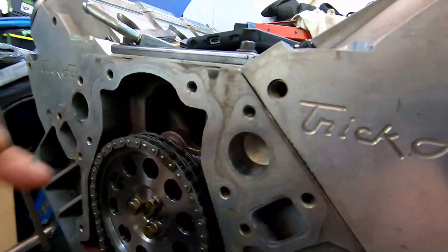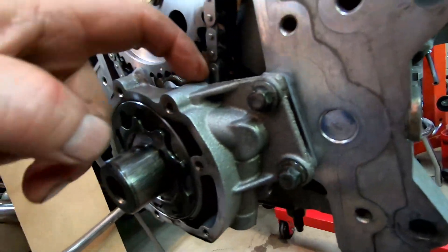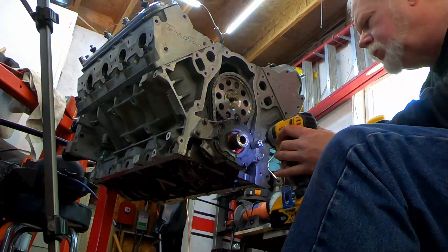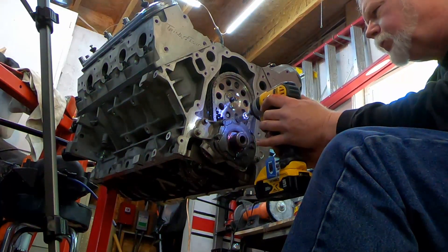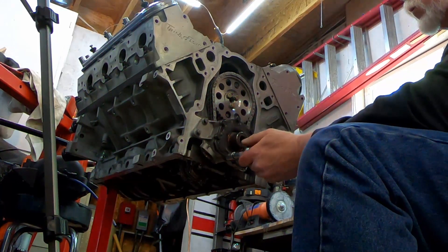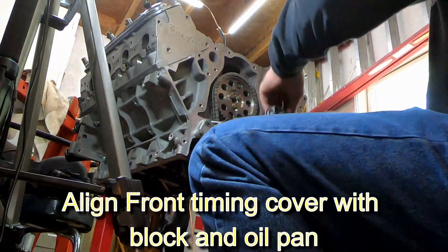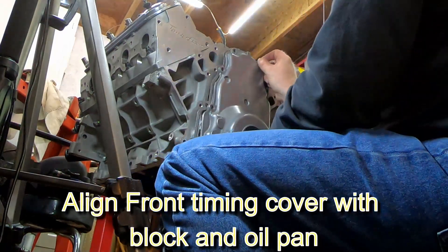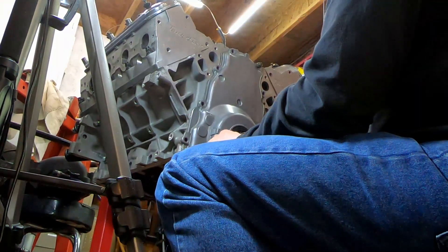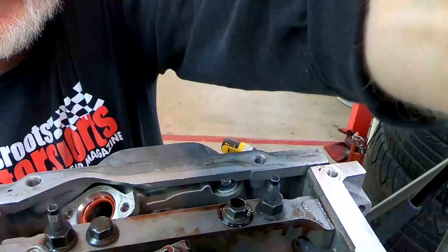One thing to note: this is a double roller timing chain, so it comes with a spacer that spaces it out so it doesn't hit the back of the pump. I'm going to be careful not to over-tighten these as I torque them down, because getting these little parts of the build correct could make the difference between a problem down the road or lasting for years. Now we're going to align the front cover with the bottom of the block, and then align it to the harmonic balancer where it slides into the seal.